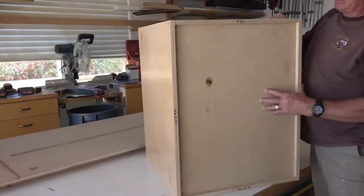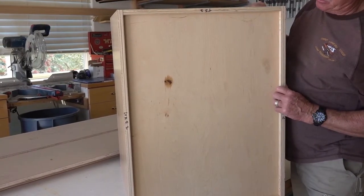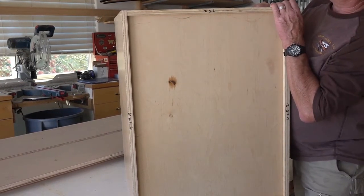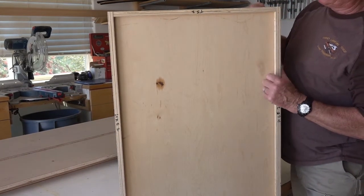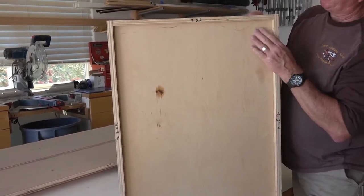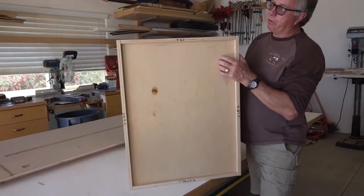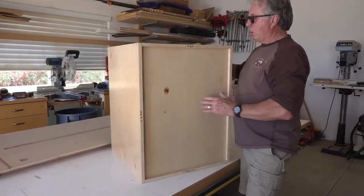Looking at the back, you've got a recessed back — a quarter inch back recessed by three-quarters of an inch. It looks like we didn't get the top stretcher that would also be the nailer installed. So there should be, in this position right here, a nailer behind the back, and that's what we're going to use to attach the cabinet to the wall. A quarter inch is not sufficiently strong to hold the back cabinet to the wall.